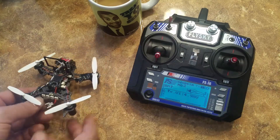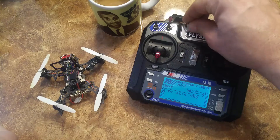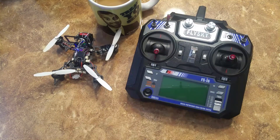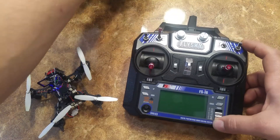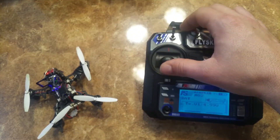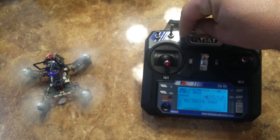So now just to show you that it actually works — go ahead and plug my battery in. It does its normal beeping. Now it's armed. I'll move that cup out of the way so I don't go running into stuff. And then arm it again.